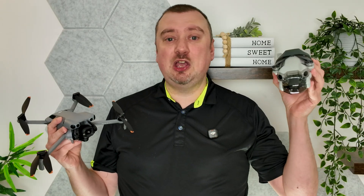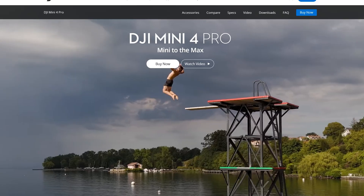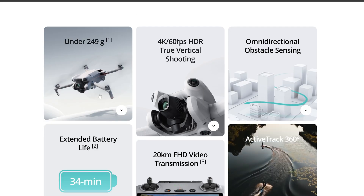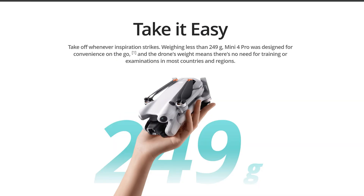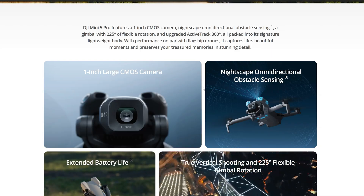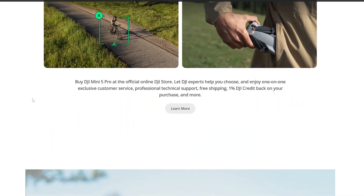On DJI's official website, the main page for the Mini 4 Pro has a lot of marketing around it being a sub-250-gram drone. However, on the official page for the Mini 5 Pro, there is very little — if any — mention of marketing it as a sub-250-gram drone. That makes me think that was either never DJI's intention in the first place, or it's something they spotted too late in the manufacturing process.